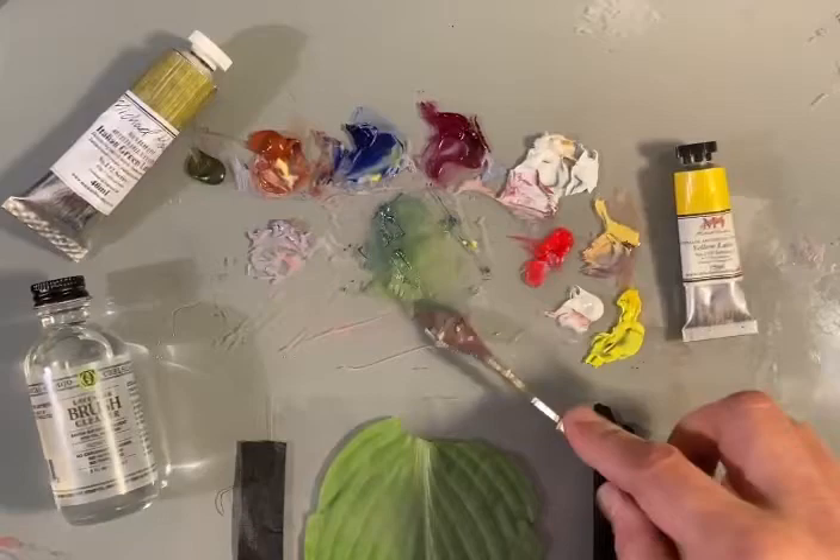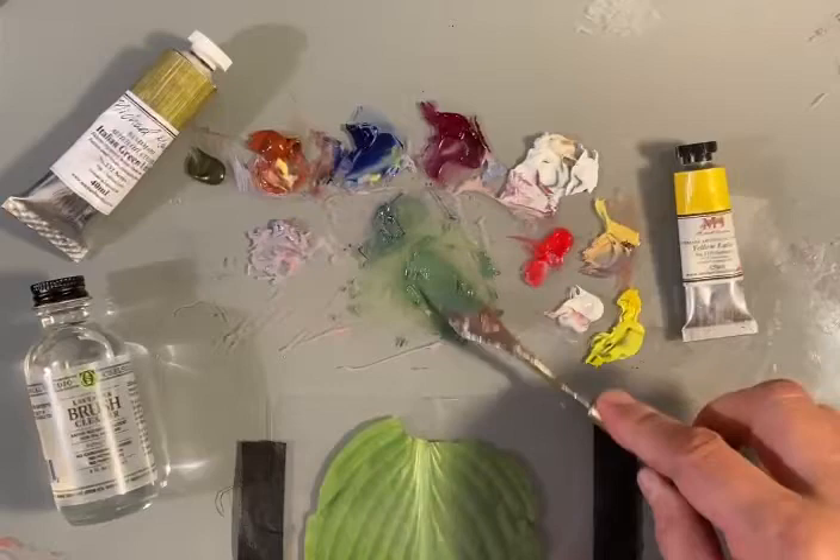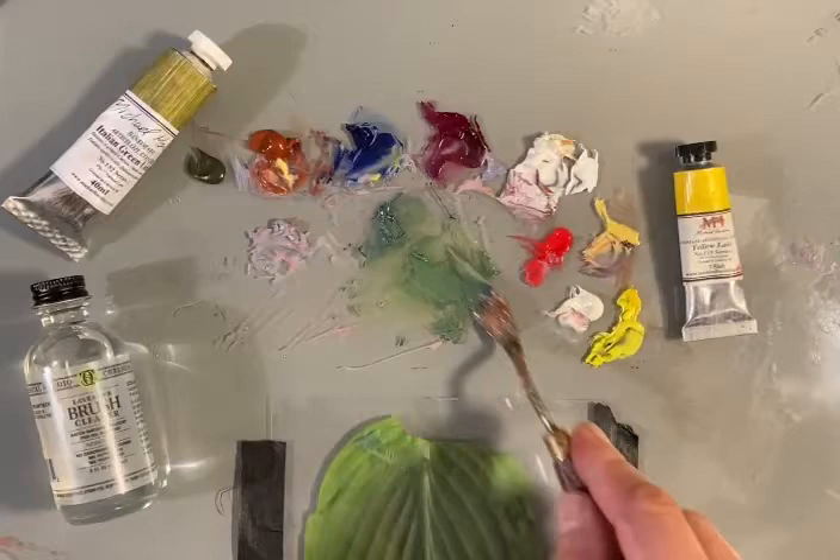Matching colors in nature is one of the most important aspects of painting. Here we go — this is our first out-of-the-gate attempt at matching that color. Looks pretty good, right?